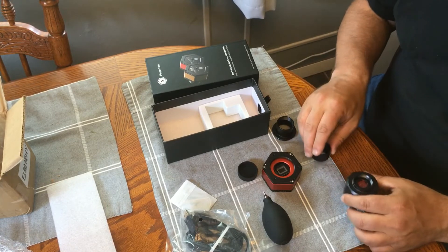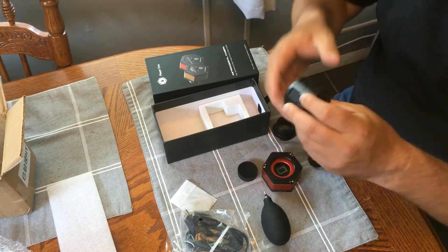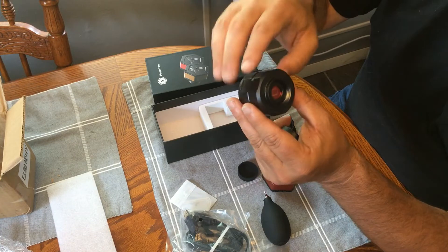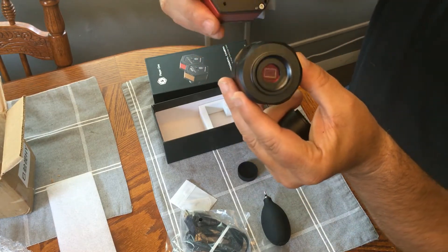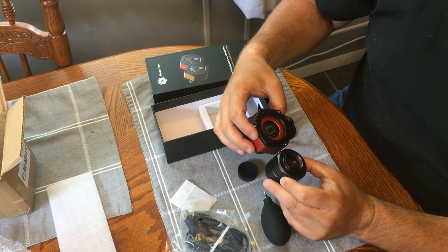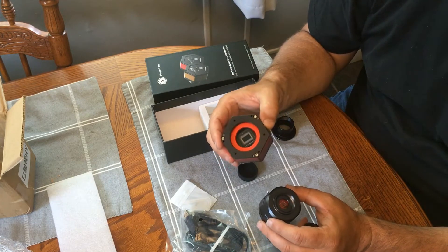I went and got my prior camera, which has an IMX290 sensor on the SV Bony 305 non-pro — this is what I've been using. It also has a 1.25-inch adapter to go into an eyepiece holder, and an IR cut filter built in. If you compare the two, you can definitely tell how much bigger the sensor is on the Uranus C. I'd say it's about four times the size of the IMX290.